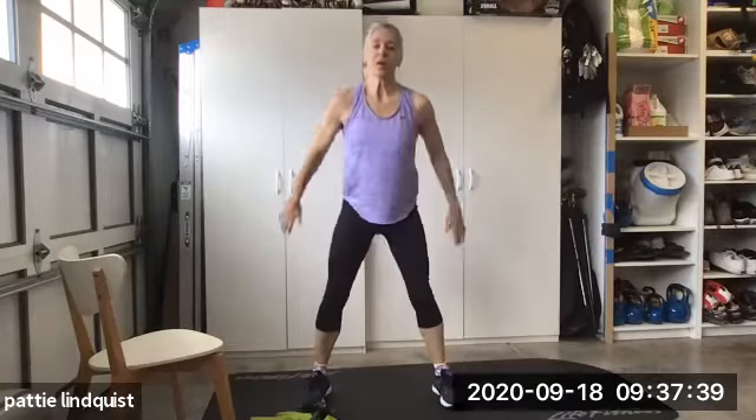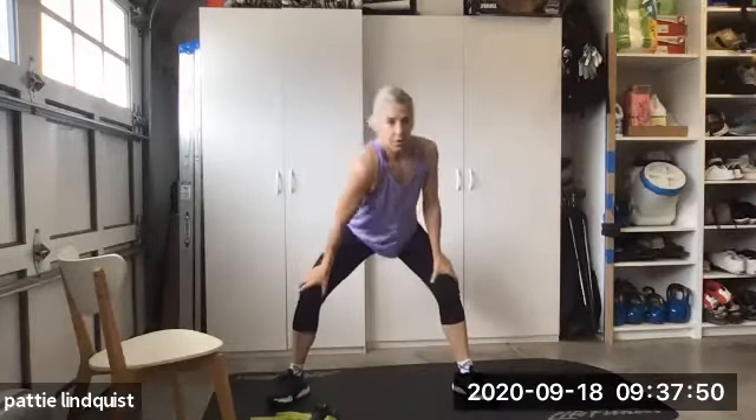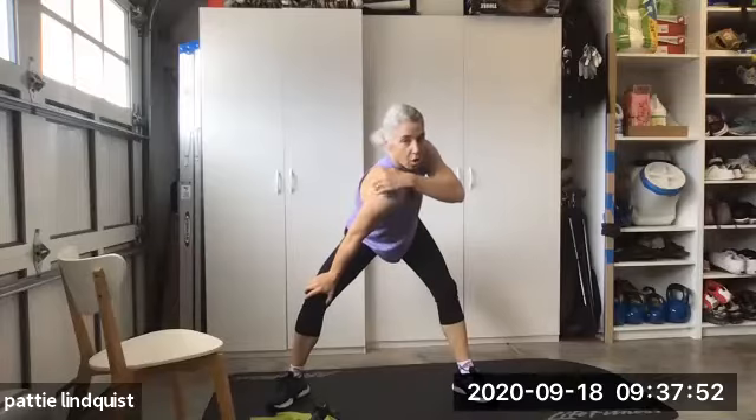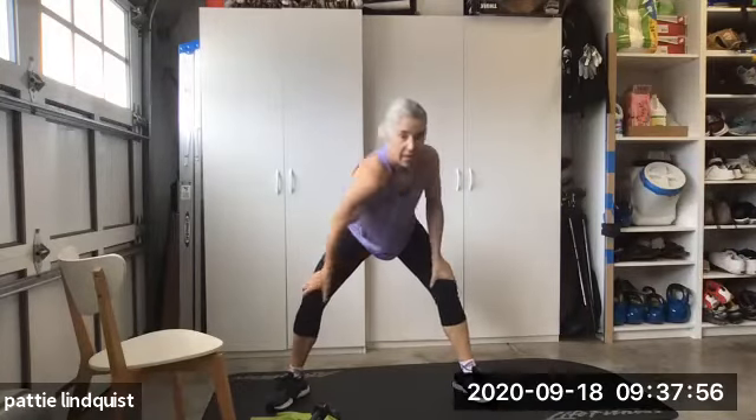Five more. Push your hips back. Push them back. Hands on the leg. Drop the shoulder in. Open up from here all the way down to the back. Other side.